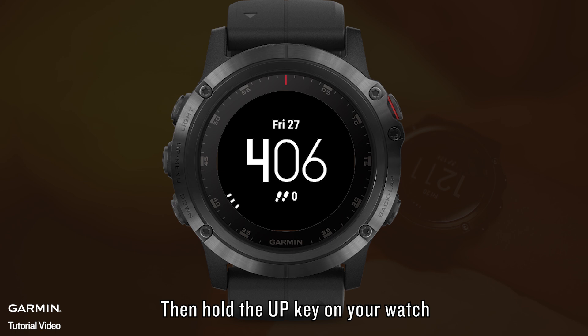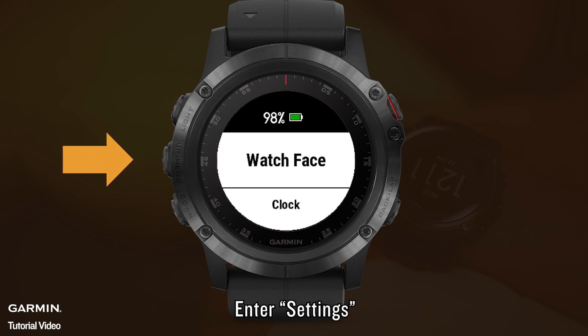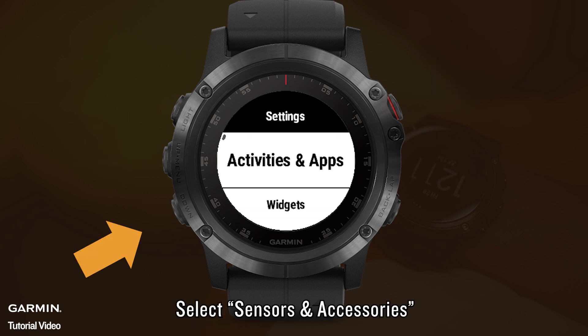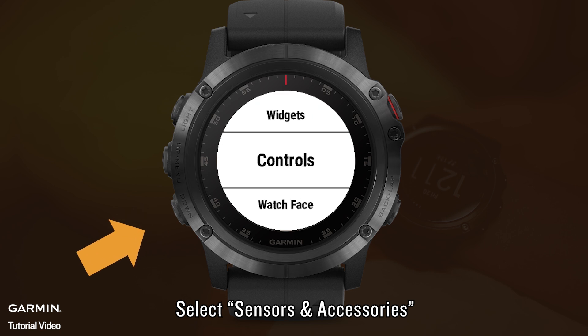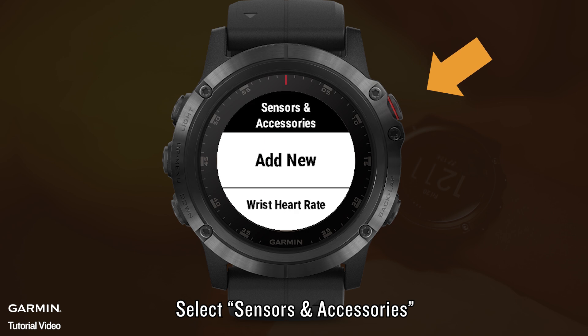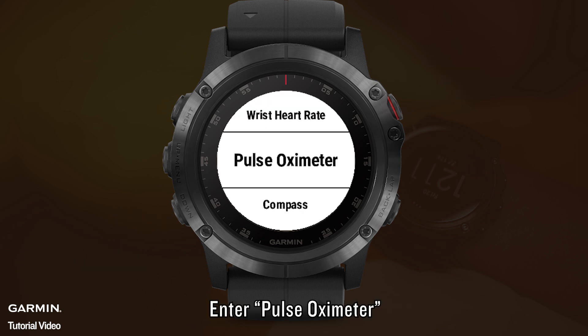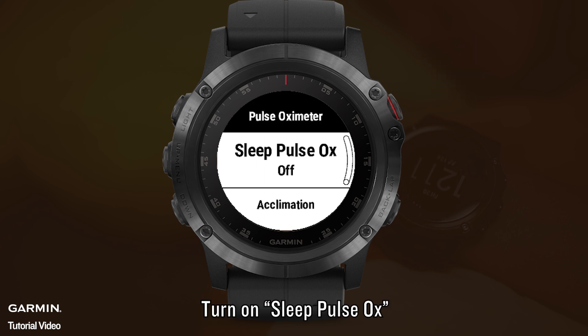Then hold the UP key on your watch. Enter Settings. Select Sensors and Accessories. Enter Pulse Oximeter. Turn on Sleep Pulse Ox.